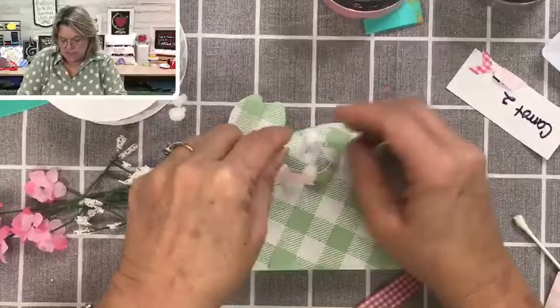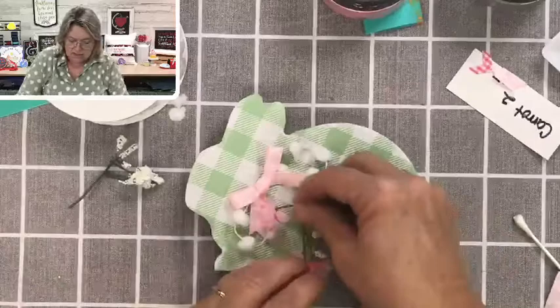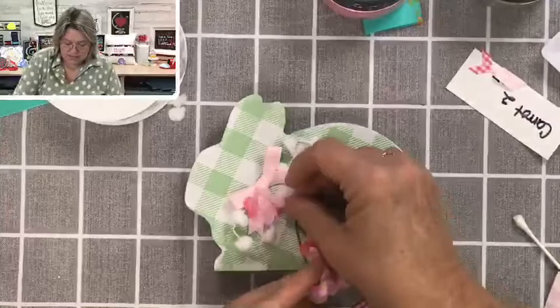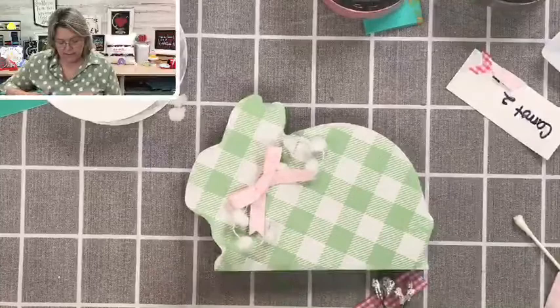These little pom-pom things — I'm just going to curve them in as a cute little accent. Do we need any flowers on here or is it going to be too busy? Maybe just one in the middle. Some people put these little finger covers on the end of a cheap toothbrush to push things down — works great.